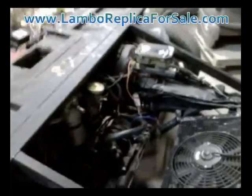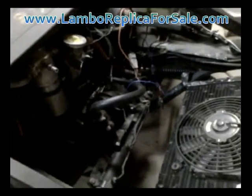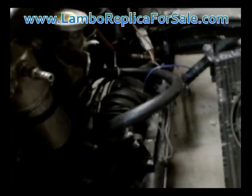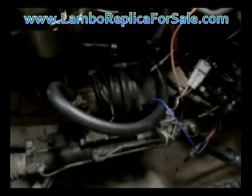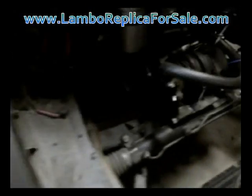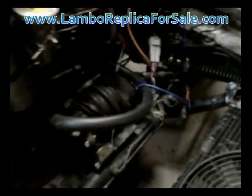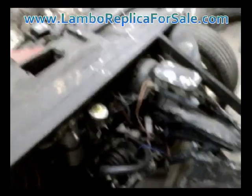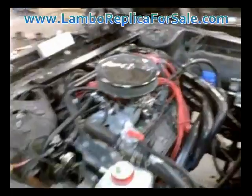We're also doing a power steering system in this car. Those of you that know the Pontiac Fiero understand that Fieros didn't have power steering. What you see here — it's a little dark and hard to see — is a Toyota MR2 power steering pump, and that's what we're using to pump the fluid through the power steering system. The rack and pinion comes from a 1996 Chevy Camaro, and you can pretty easily put together a power steering system on a Lambo replica car with the Fiero as your donor.